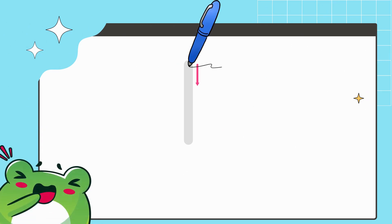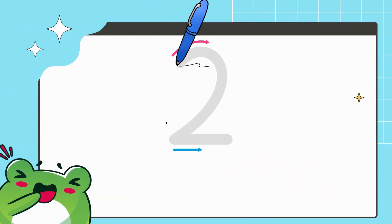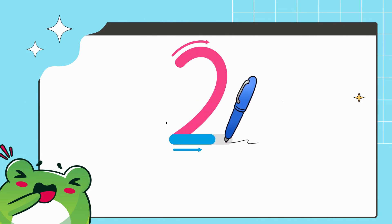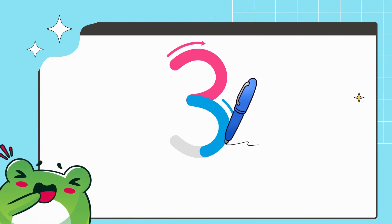Draw a standing line from top to bottom — it makes the number 1. Draw a right curve and joining sleeping line makes the number 2. Half right curve and the joining right curve makes the number 3.